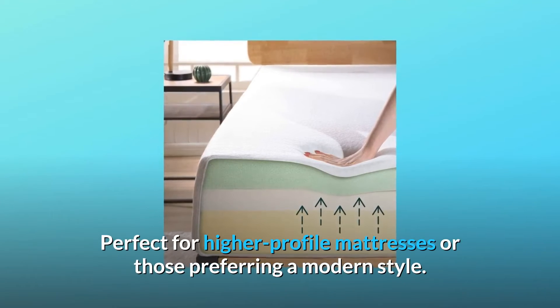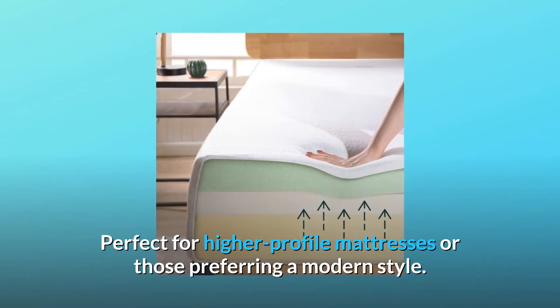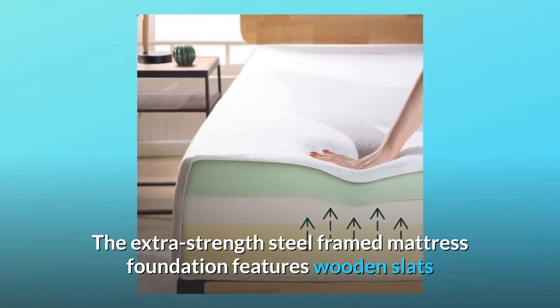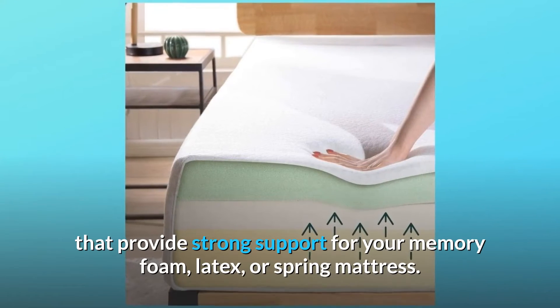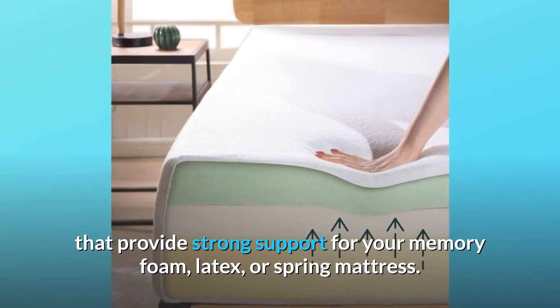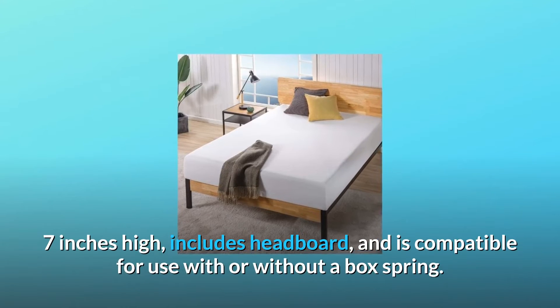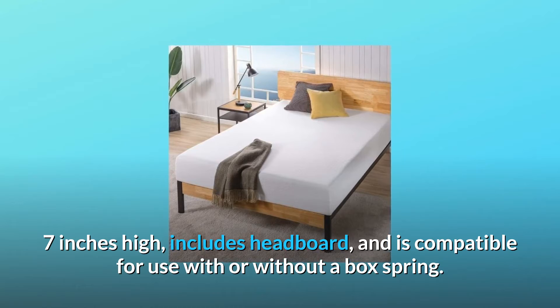Perfect for higher-profile mattresses or those preferring a modern style. The extra-strength steel-framed mattress foundation features wooden slats that provide strong support for your memory foam, latex, or spring mattress. 7 inches high, includes headboard, and is compatible for use with or without a box spring.